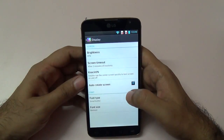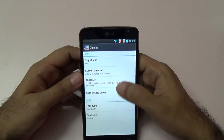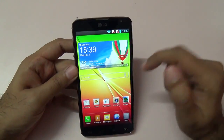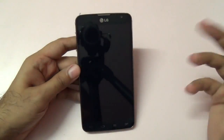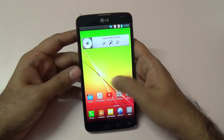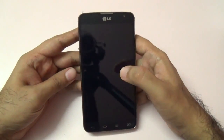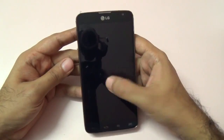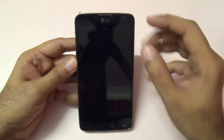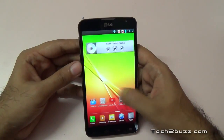Looking at the display settings, as mentioned there's no auto brightness sensor, so you need to manually adjust the brightness. We have the knock-on feature — you can double tap on the screen to put the phone to sleep or wake it up. However, I did notice that this knock-on feature is not as responsive on this LG G Pro Lite as it is on the LG G2. The double tap to unlock is a little bit patchy, working sometimes and not working other times.